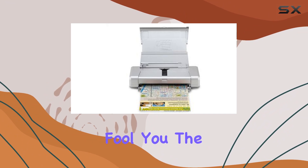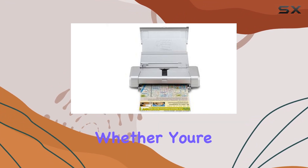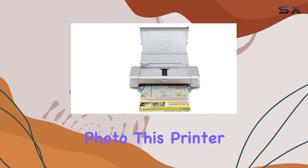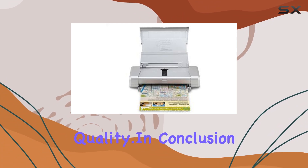But don't let its size fool you, the IP100 packs a punch when it comes to print speed. Whether you're printing a quick document or a full-color photo, this printer gets the job done fast without sacrificing quality.